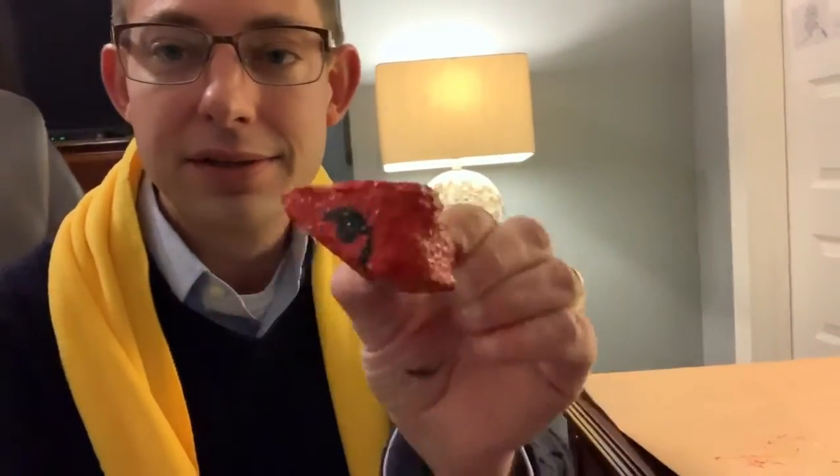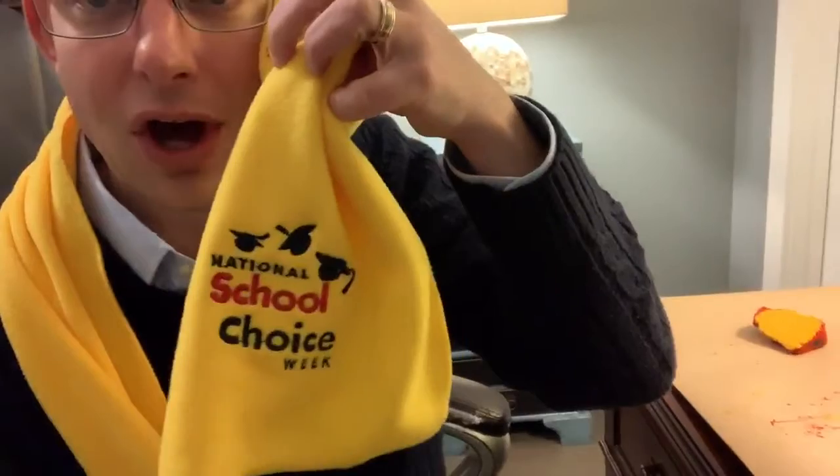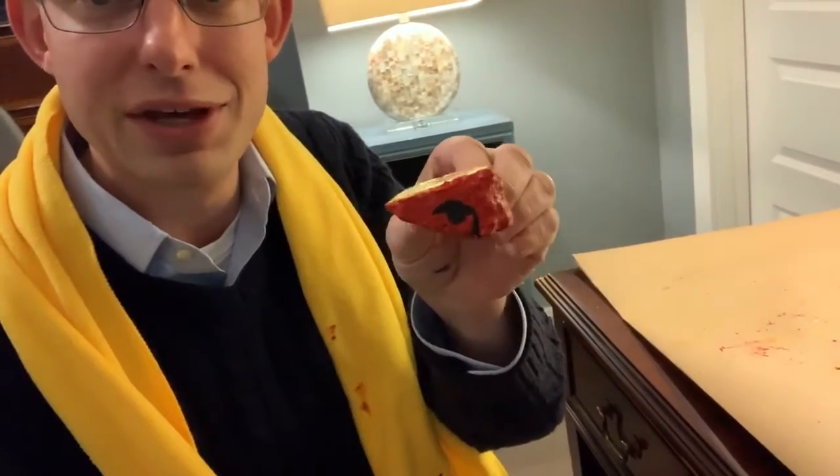So far it is looking as good as any craft that I can make could look. I tried to paint a graduation cap onto the side of the rock, and I wanted to match the graduation cap on the yellow fleece scarves, but I don't know if it really looks like a graduation cap — I'll let you decide that. In the meantime, I've got paint all over myself, and I'm having a lot of fun.